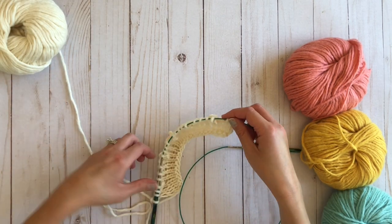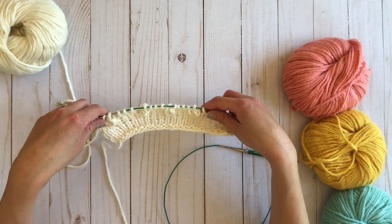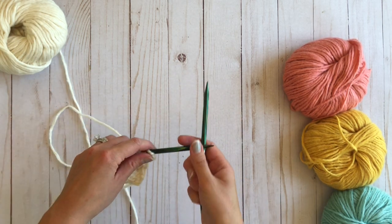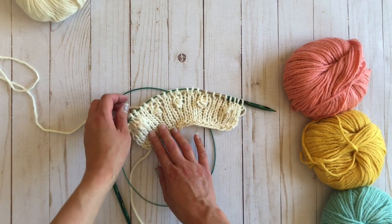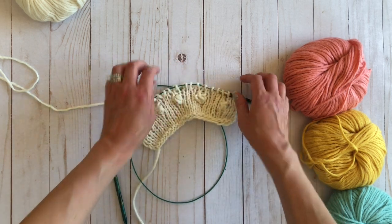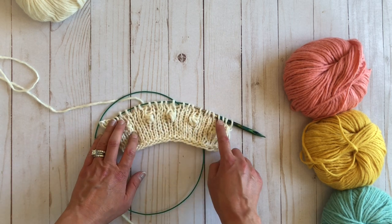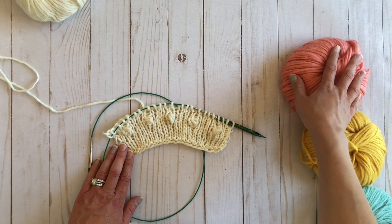First I'm going to knit two rows of stockinette just to get a little bit of a barrier between the bobbles and the garter. Now I've finished, I like to pop my bobbles through a little bit — poke them out a little. So now I've finished the base garter stitch, bobbles, and a little extra stockinette stitch. And I'm going to show you how to add in your colors.